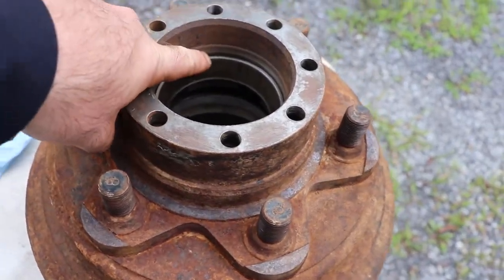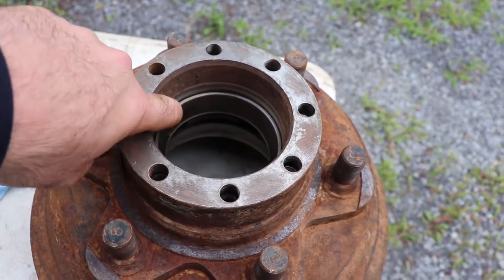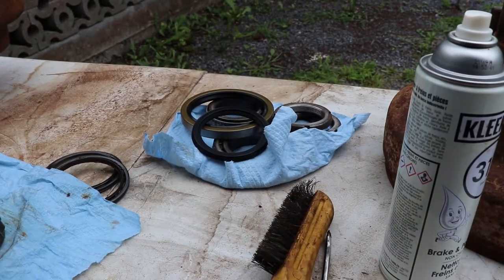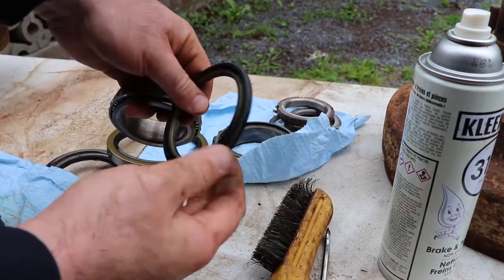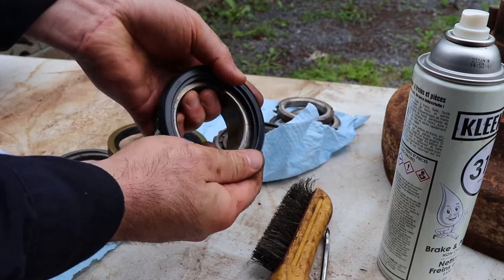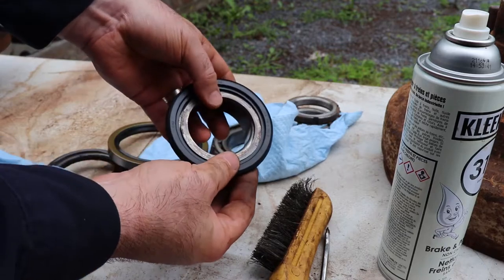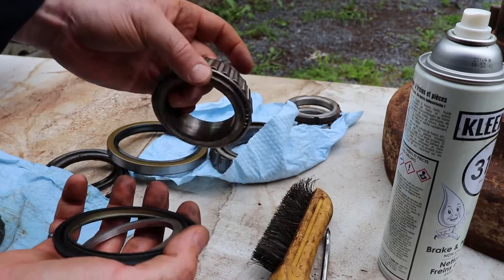Right above the bearing there's a seal surface. You'll need to clean that up with some 320 and 400 grit sandpaper, then clean everything off with some brake cleaner. For this seal it just presses onto the bearing - fits on this outer surface. There's also a center spacer that goes on there, which I'll worry about getting installed permanently as I put it on the machine.